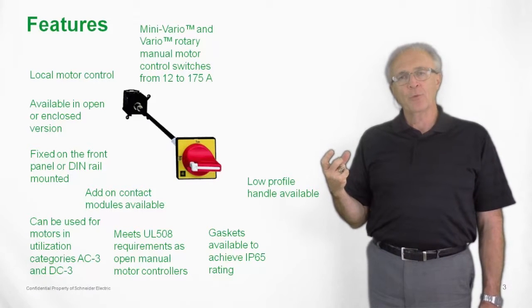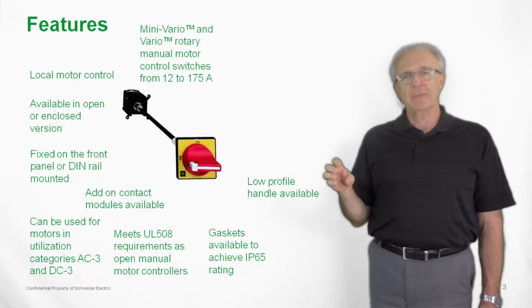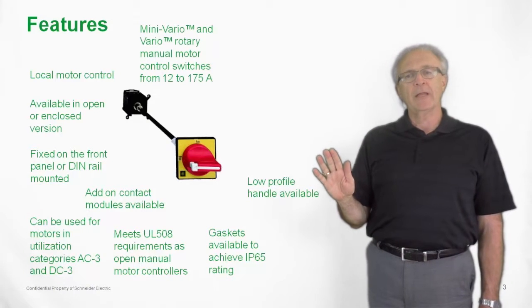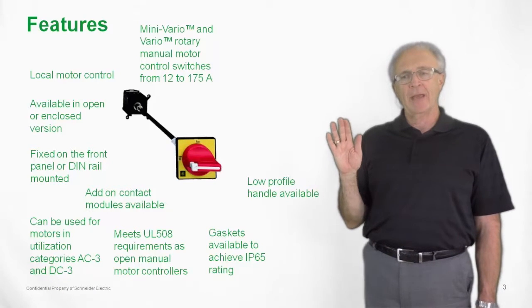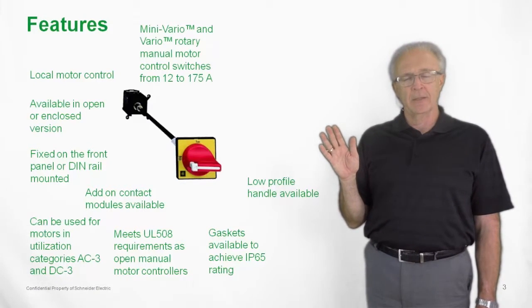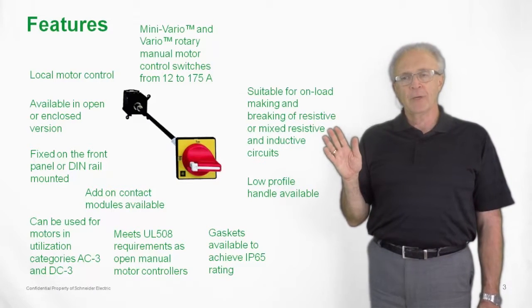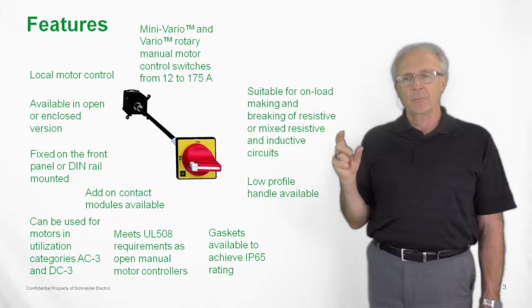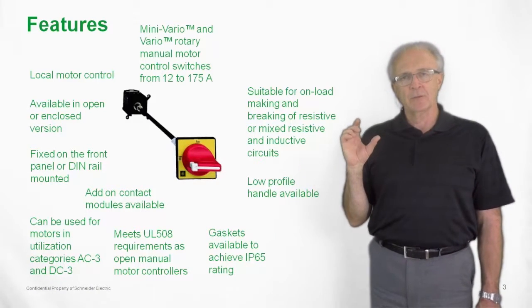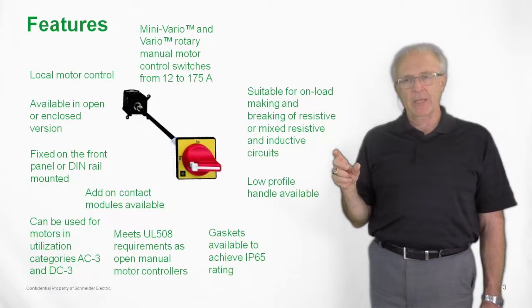We also have a low profile handle for these switches. If you have a space limitation, you can purchase these low profile handles and they fit into a lesser depth than the standard handles shipped with the switches. They are suitable for on-load marking and breaking of resistive or mixed resistive loads and inductive circuits, for both motor loads and resistive type applications.